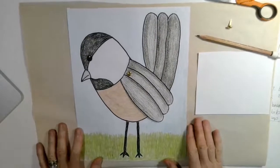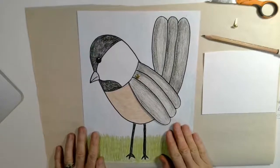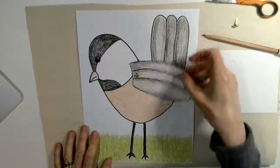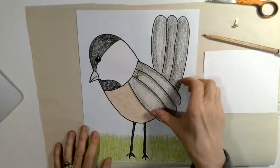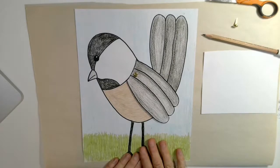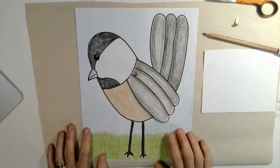Hey friends, how are you today? I'm so excited because today we are going to do a little project where we draw a black-capped chickadee, and we're going to do a little extra special thing here and put a little paper fastener on his wings so that you could make his wing flap if you want. Now before you listen to the directions on how to draw this black-capped chickadee, I'd like you to watch a PowerPoint that I made that gives you some fun and interesting facts about black-capped chickadees.